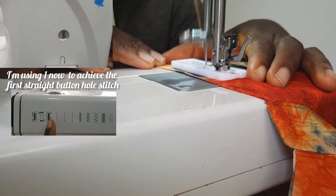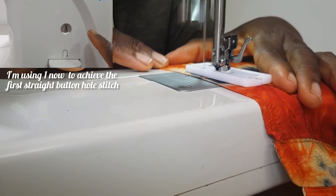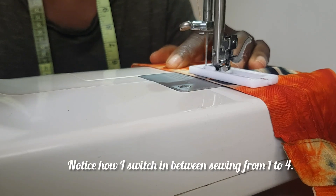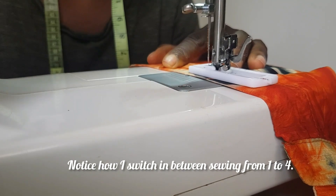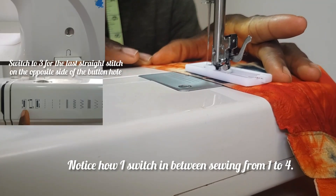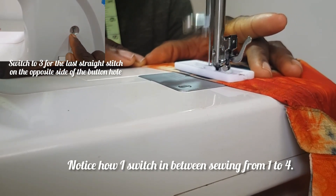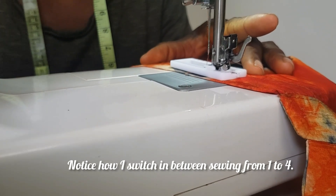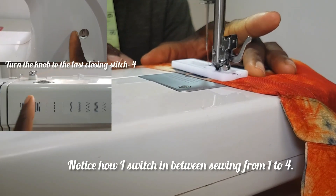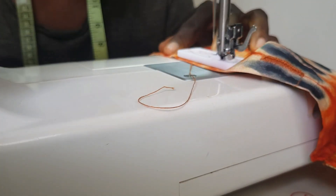I'm using stitch one to achieve the first straight buttonhole stitch — just a straight line down the length of the buttonhole. After that, I turn the knob to two to achieve the lower closing bar tack at the end of the buttonhole. Then I turn to three to create the second straight line directly opposite the first. Finally, I turn the knob to four for the last closing bar tack to finish the buttonhole — voilà, it's as simple as that.